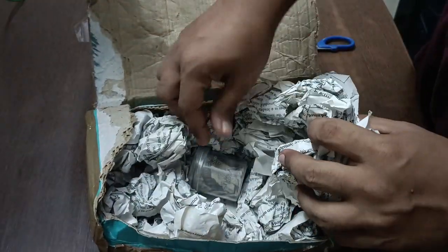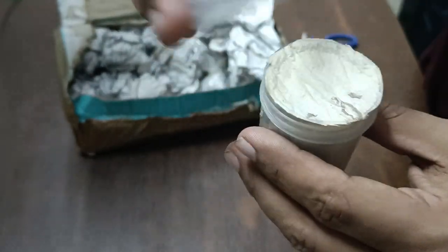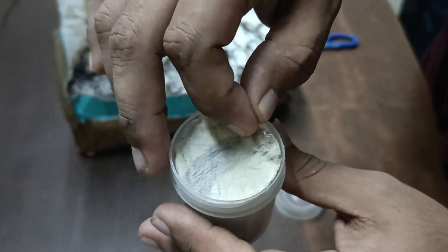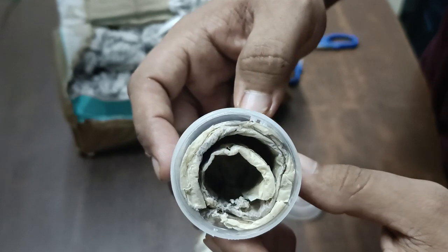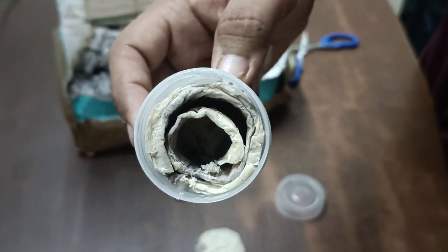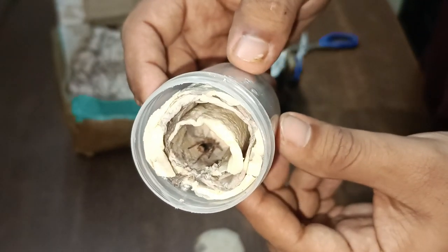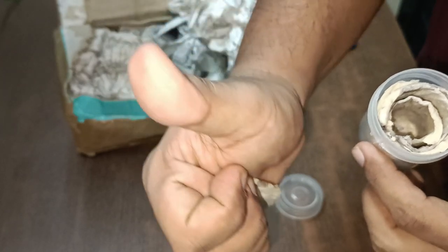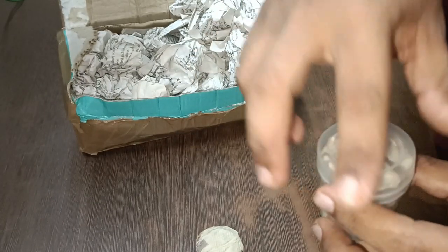Let's unbox it. As you can see the tarantula is really well packaged inside newspaper and stuff. Let's see if it's alive — and yeah, there you go. This one is a Nandu tripepi sling. It's pretty big for a sling and it's all right. Now let's set up an enclosure and rehouse it.